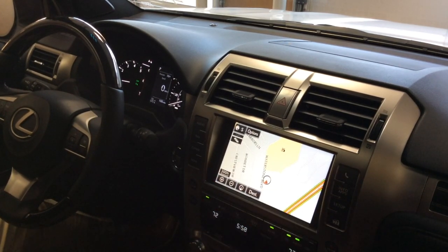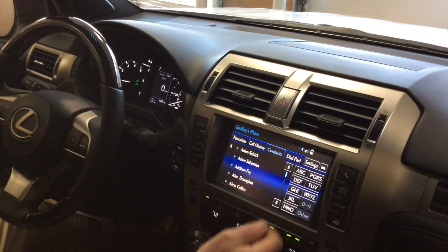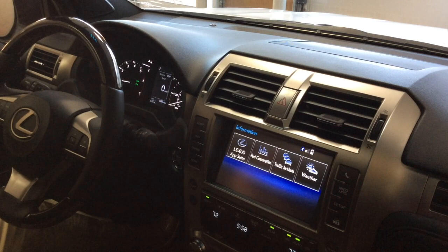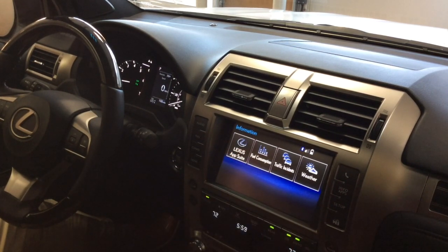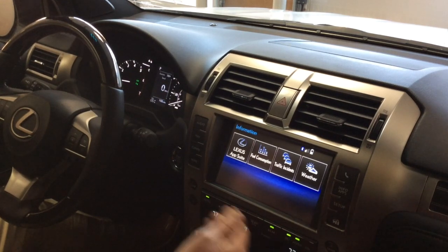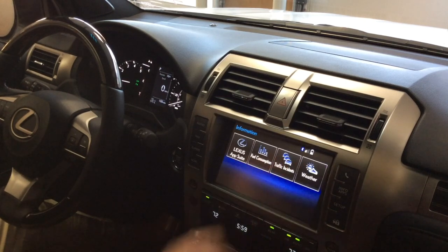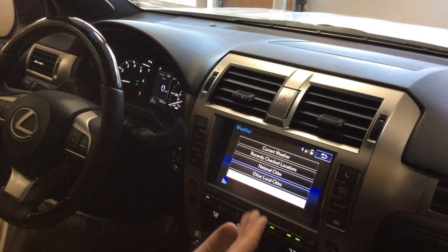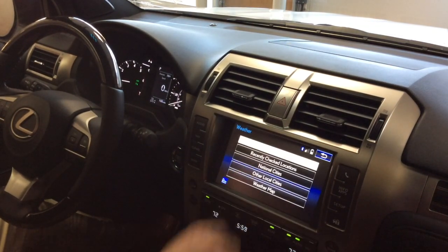The phone screen is pretty simple: favorites, call history, contacts, dial pad, and settings. Most of the time you won't be in here since you'll use your mobile assistant. Back in Info & Apps, you have the Lexus App Suite, fuel consumption, and traffic incidents — run by Artemis and updated approximately every 15 minutes. The weather is free of charge and includes a weather map at the bottom along with current conditions and the forecast.